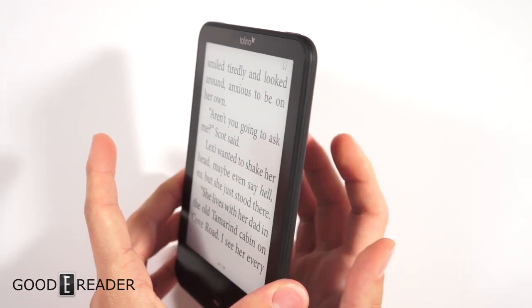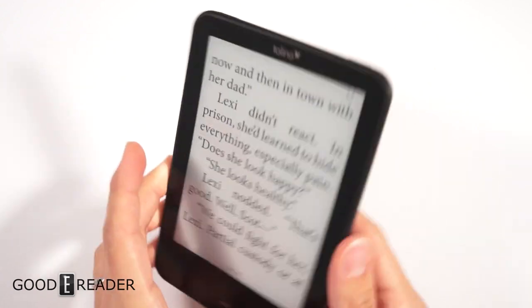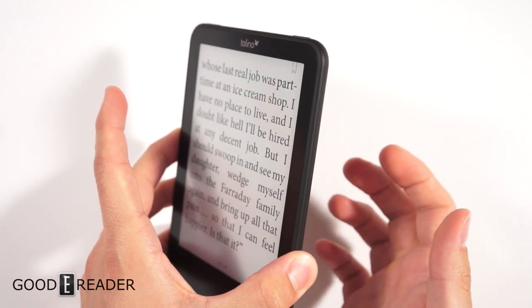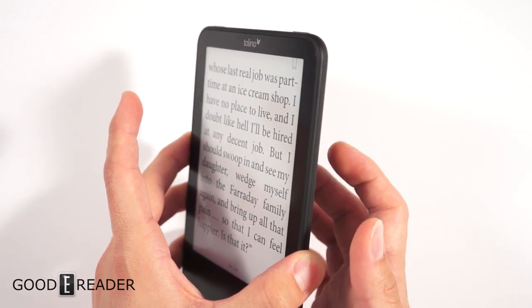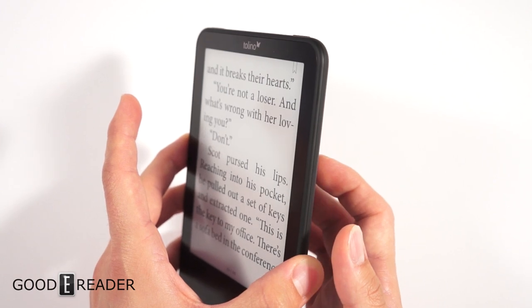What you want to do is just tap the back of the device. It doesn't always register — there's no touch panel, so it doesn't do it every time. You actually have to hit it with a bit of force; if you tap too lightly it doesn't register.